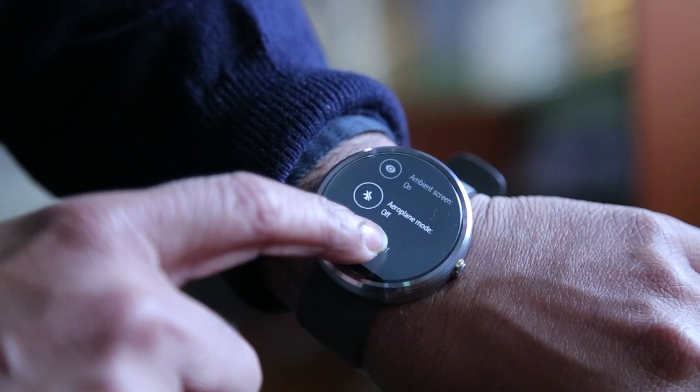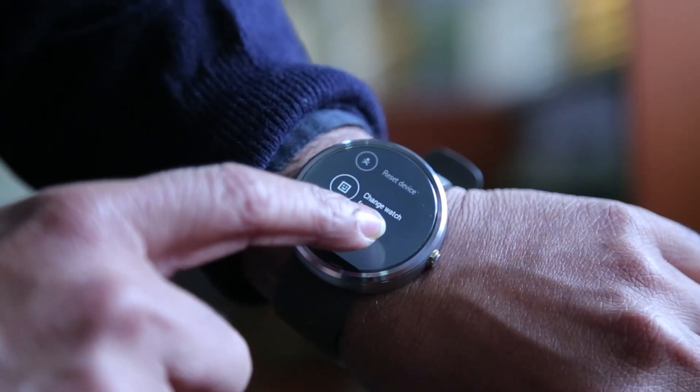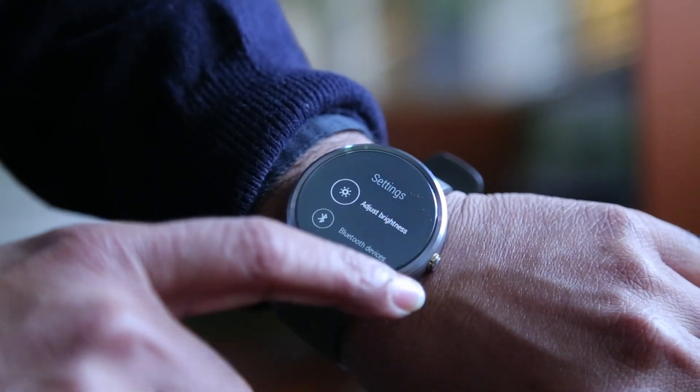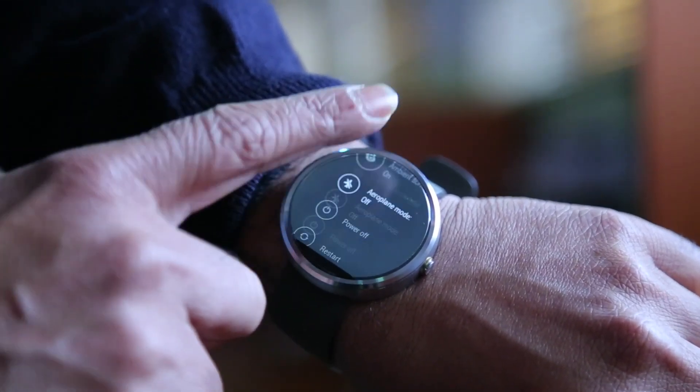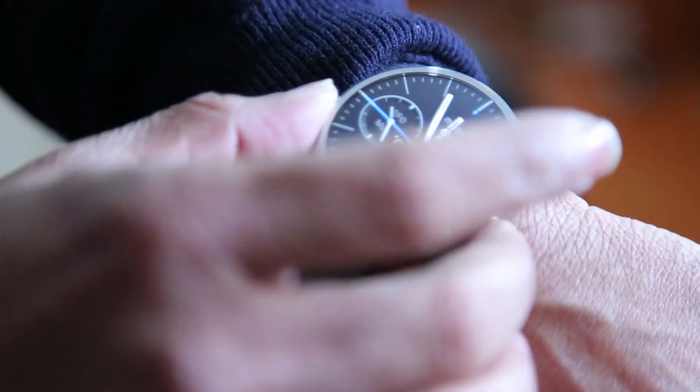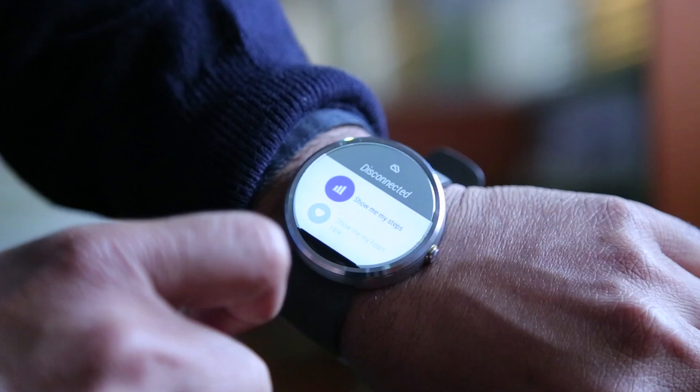The Moto 360 works mostly on voice and you need to talk to your watch, which I think is not as comfortable as using touch. There is touch, but it doesn't do a lot. It gives you a simple watch face which you can keep changing.